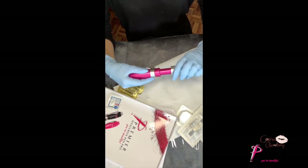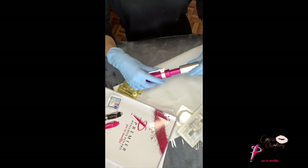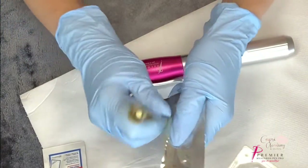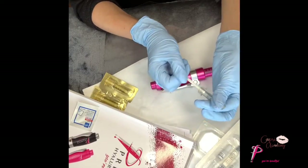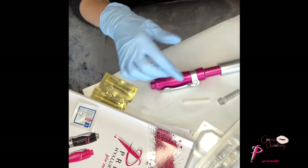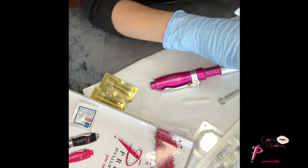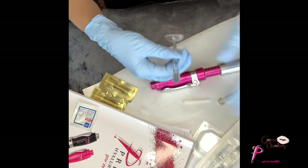You need to make sure that your pen is twisted completely open. Using a new disposable for every single procedure is a non-negotiable, even when you're working on yourself. Remove the striker from the ampoule.